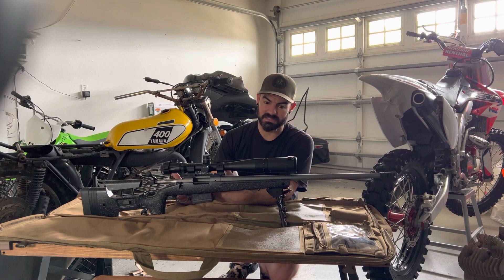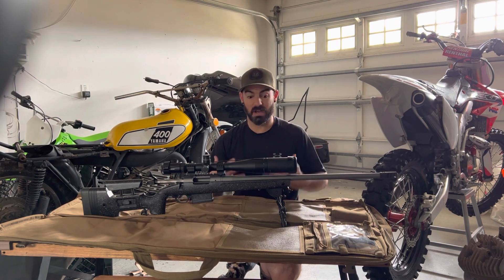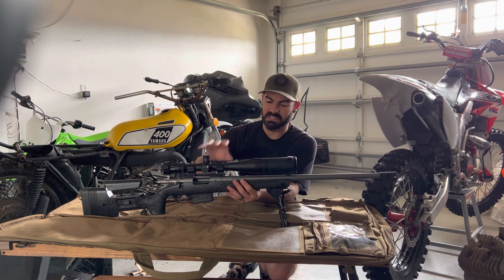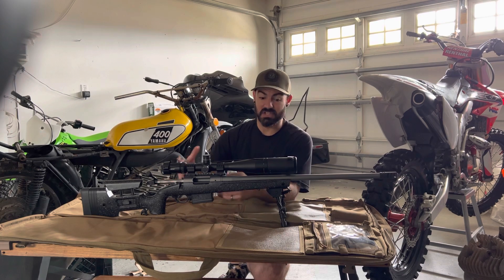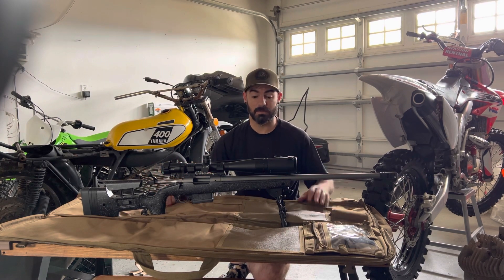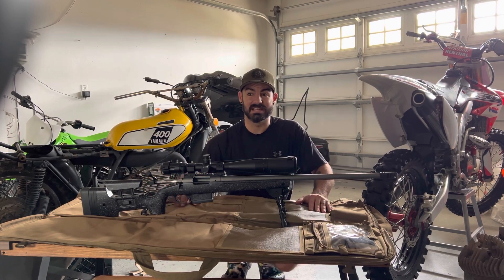I actually wanted the 6.5 PRC, but I couldn't find ammo for it anywhere. Since I'm not reloading just yet and where we're going there won't be a lot of ammo options, I figured since 6.5 Creedmoor is easy to find I'll stick with that — the barrel lasts longer and it'll be perfect for what I want to do. I do plan on getting the Wilderness again in 300 PRC — I think that's a great caliber and I want to test out the PRC rounds with 300.